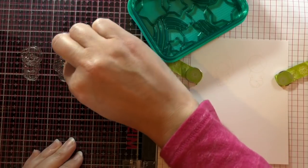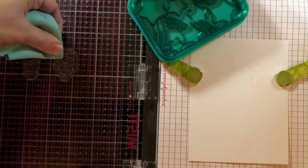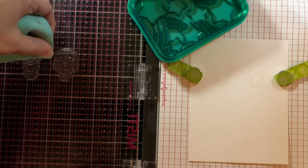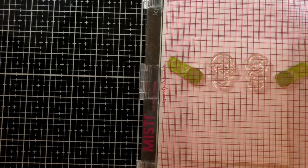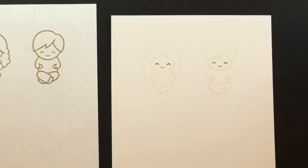Now I want to put their faces back in so I'm inking up the kids once again, just taking the ink off from around their faces and then stamping their little faces on there, and they're all set to go.